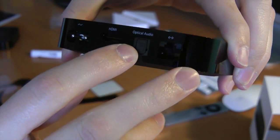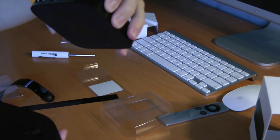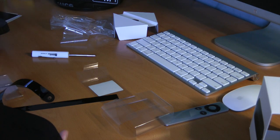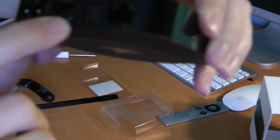Now on the back we do have Ethernet, optical audio, HDMI, and mini-USB. That's interesting — is this one mini-USB? I guess it is, yeah. That goes to show you how much I've used the USB — in other words, zero times. Yes, there it is, mini-USB.